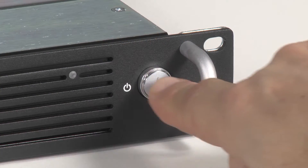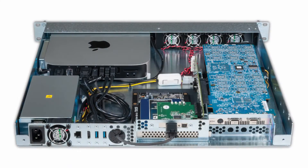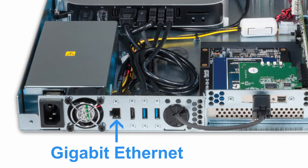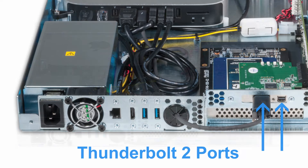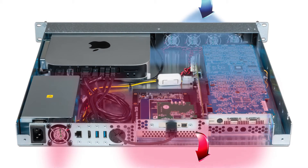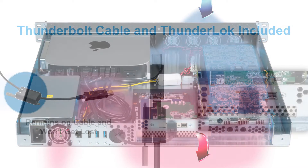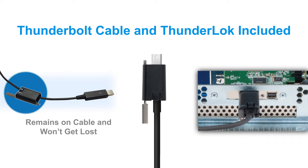A convenient front-panel power button turns the Mac Mini on and off. Front and rear-mounted pass-through ports with included cables enable easy external cable connection to the computer. Temperature-controlled fans automatically adjust to spin only as fast as needed. The included Thunderlock retainer clip prevents accidental Thunderbolt cable disconnects.